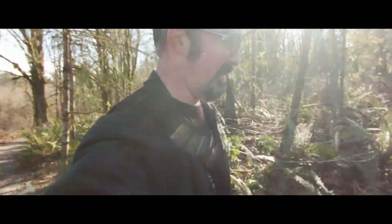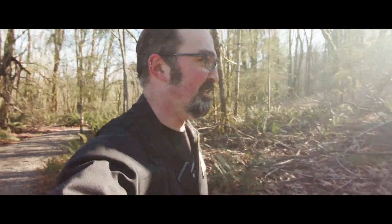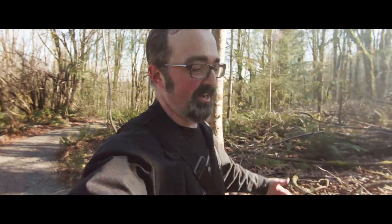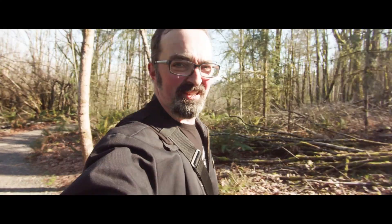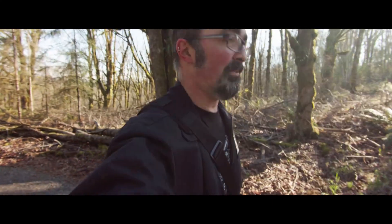Anyway, I'm almost back to the parking lot. Had a good hike — heart's beating pretty good. A rare shot of me without my hat because it's getting too hot to wear one. If you had any questions about this or anything else, feel free to ask them down in the comments. And as always, guys, thanks for watching.